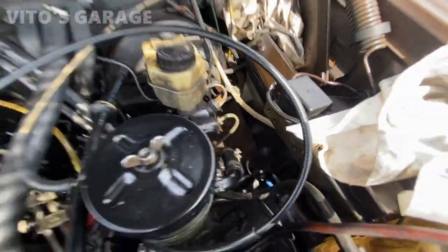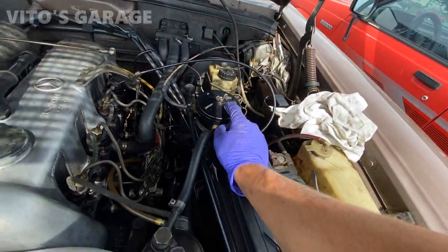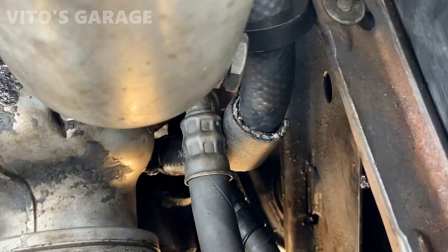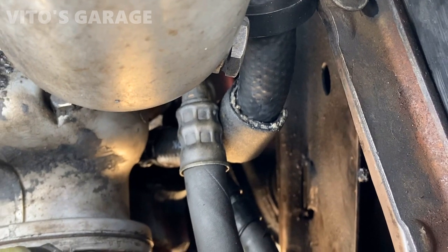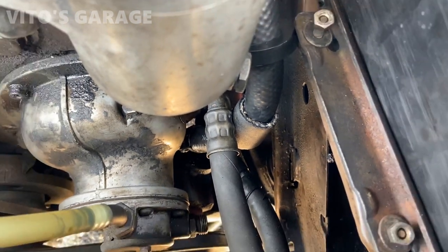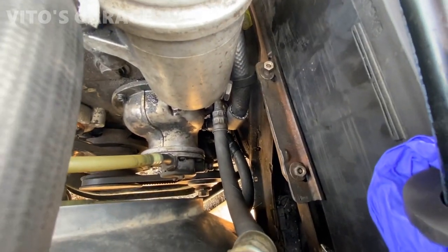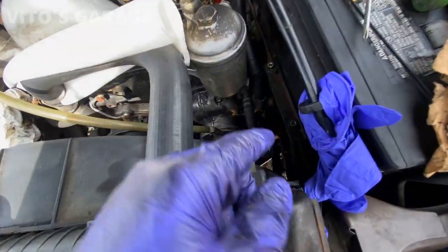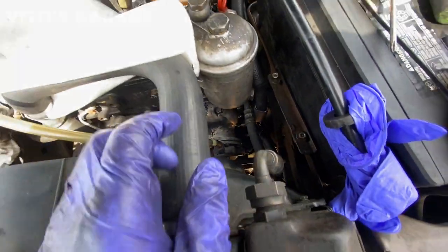That hose right there is also installed. I just have to top off the power steering fluid. Check this out — this is how you do it, this is how you prevent any future issues and possibilities of leakage. Now I had to remove this vacuum hose out of the way a little bit, so I'm about to reinstall that back now.